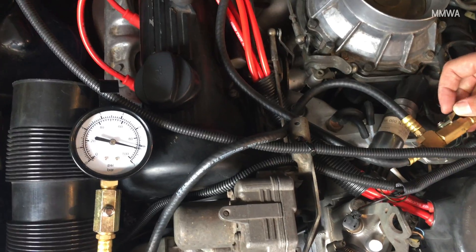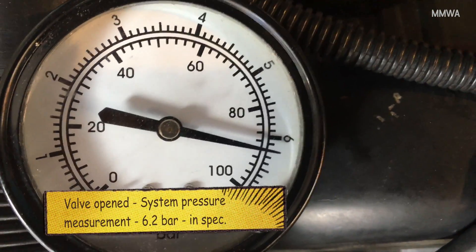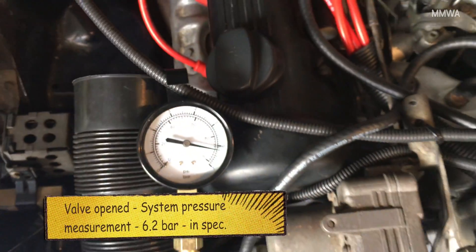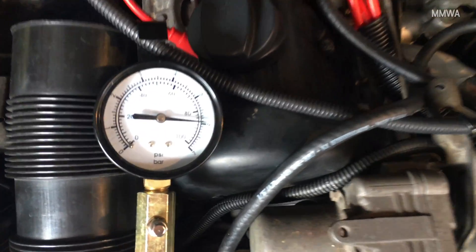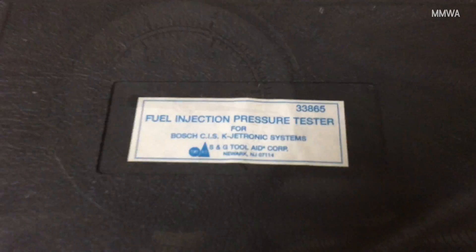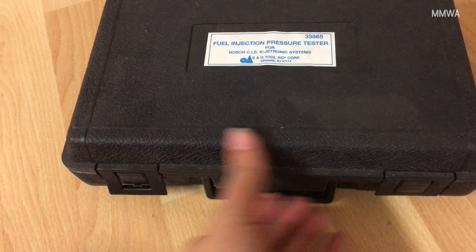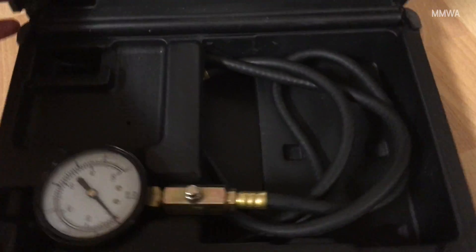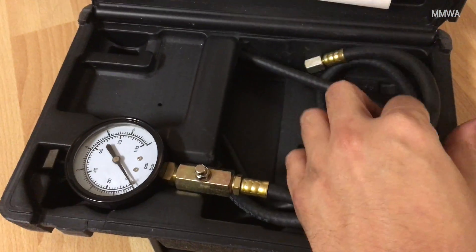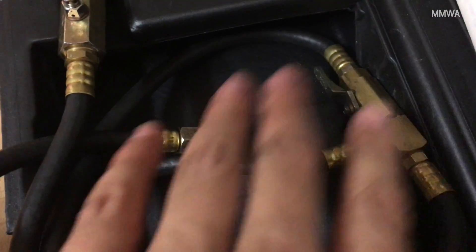With further testing, we noticed there was no acceleration enrichment occurring whatsoever. We think we've solved that problem — it seems the airflow sensor housing is not actually working properly. I believe the fingers that rub on the potentiometer are worn down. We tried three other potentiometers and they all do the same thing: at the same RPMs, the engine is surging. So I think we've found the problem.